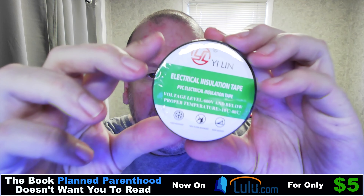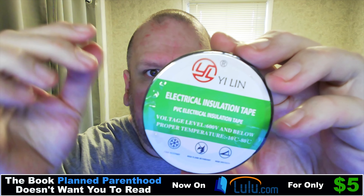Voltage levels: 600 volts and below. Proper temperature range is minus 10 degrees Celsius to minus 80 degrees Celsius. It says it's cold resistant, high flame retardant, and high viscosity — so that's what you get, and you get three of them obviously.